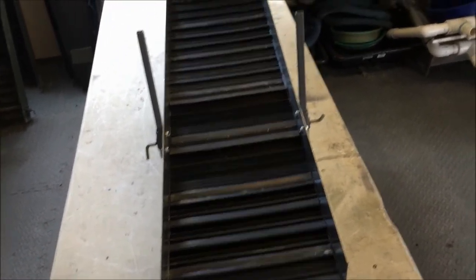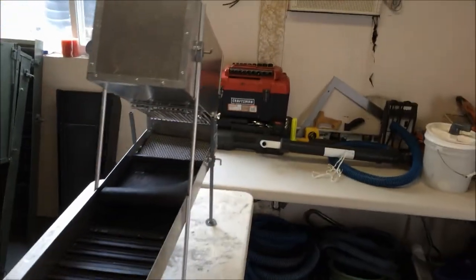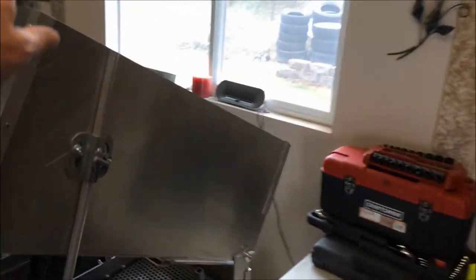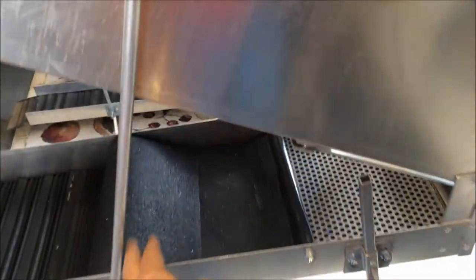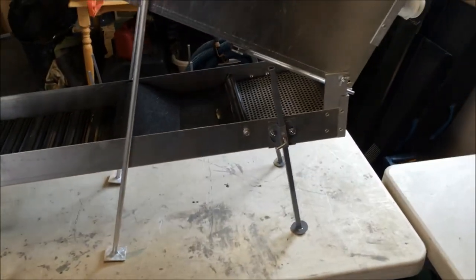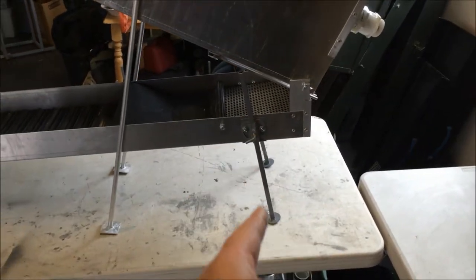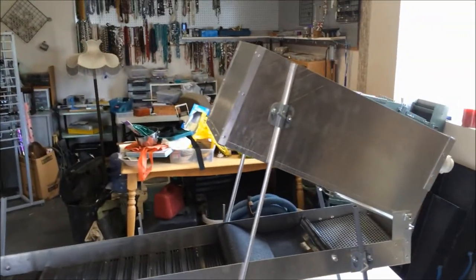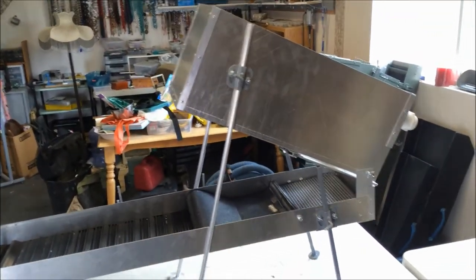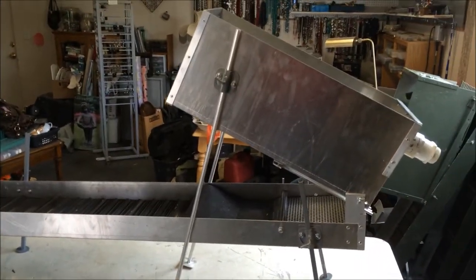I'm excited about getting this out — I think it's going to work fantastic. I think the modifications I made for the legs are going to make this a whole lot more stable as I'm shoveling gravel into it and also taking a lot of stress off of the sluice box itself. I painted the legs aluminum color so everything kind of matches. I'm kind of anal about that stuff — it's got to be clean and I try to make it look as nice and as professional as I can.